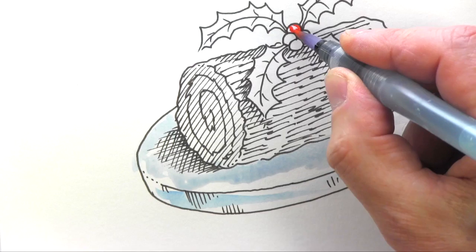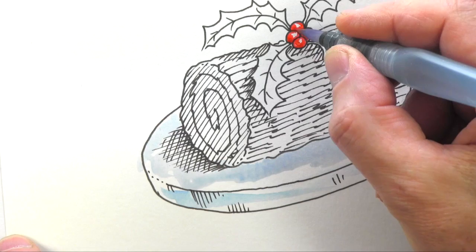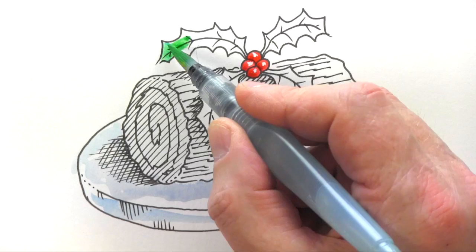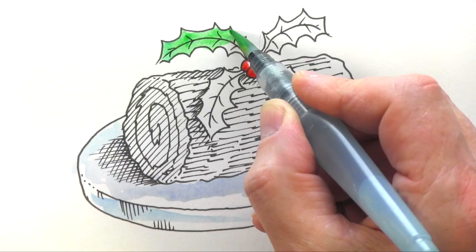We're going to paint the berries now — don't paint them in completely, leave a little blob of white. If you want to make them more intense, drop in a bit of darker red just down there. I've got a bluey-green now; I want a slight hint of yellow-green in that — I don't think holly berries are that bluey-green.